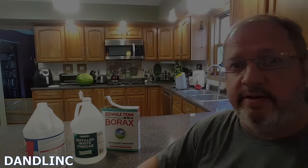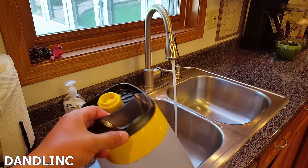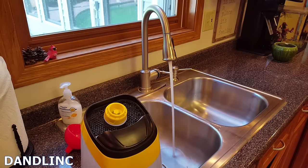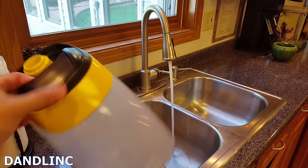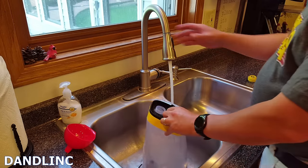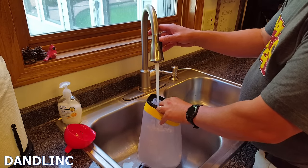I'm letting the water run to get it really hot. I like to use hot water as hot as I can get it, because I'm going to dilute it with the other stuff which is room temperature, so that'll make it a little cooler. This is our reservoir for our carpet cleaning machine — it's one gallon. I'm going to fill it up about two-thirds to three-quarters of the way.